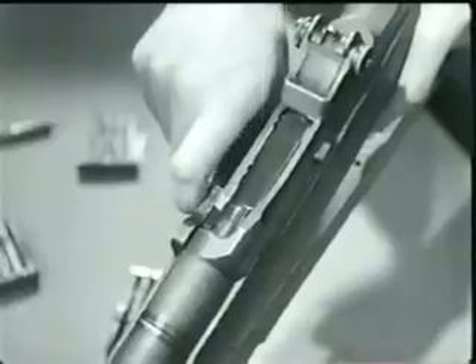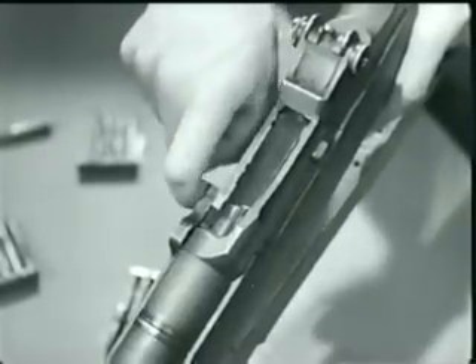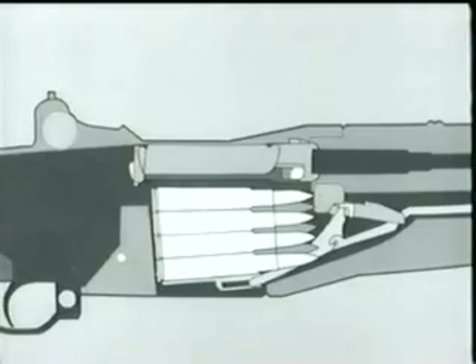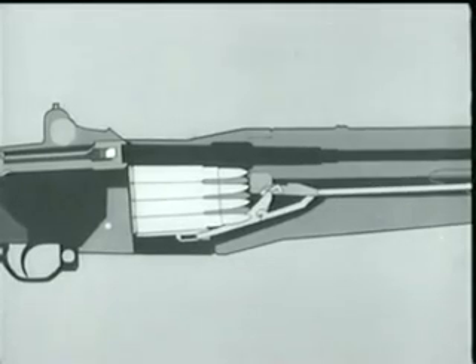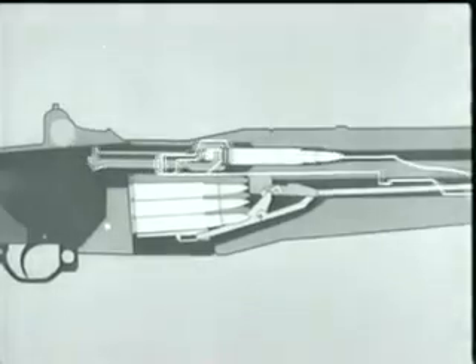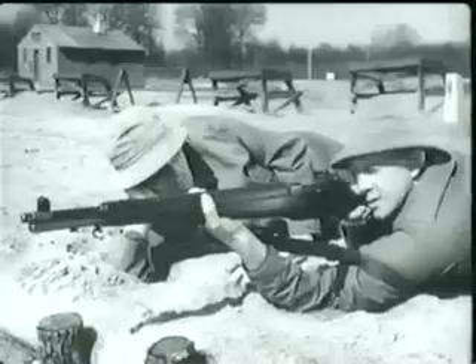As the bolt reached its rear position, the magazine was uncovered, allowing the empty case to be ejected. Notice the follower move up, pushed by the follower arm, rod, and spring — it pushes the next cartridge up into feeding position. Now counter-recoil starts. The operating rod spring expands, the rod moves forward pulling the bolt. The bolt strips a fresh cartridge from the magazine and seats it in the chamber. The bolt locks, and we're ready to fire again. The rifle will fire each time the trigger is pressed until the magazine is empty.